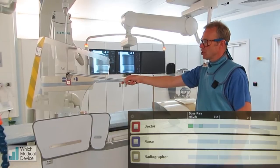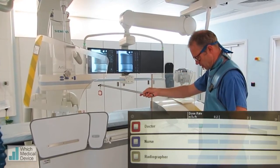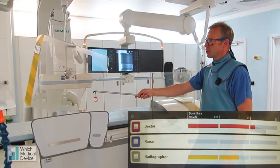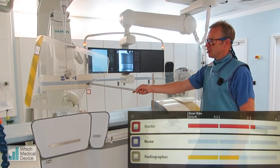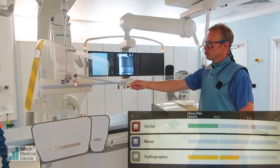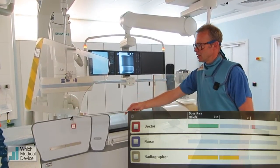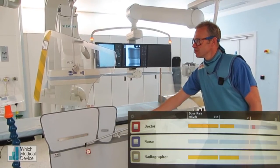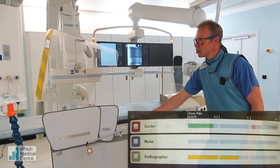If we just do a digital subtracted run again, let's just look at the difference that makes. Here we're certainly up into the red, and behind the screen it's gone right down into the green, and behind this screen it's dropped right down into the green again.